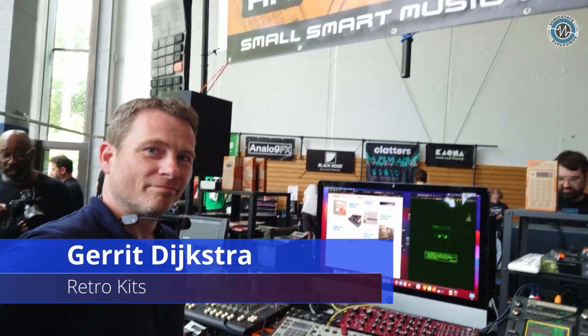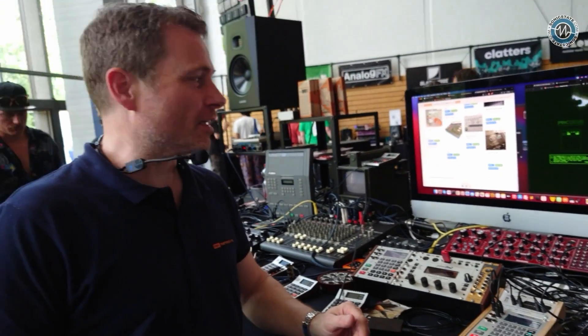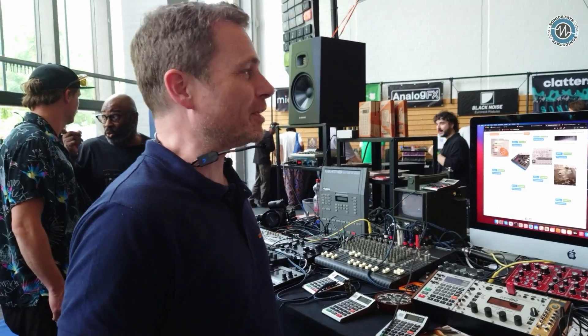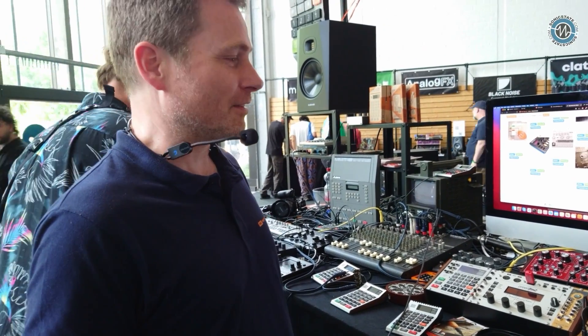We're here at Retro Kits with Gerrit at Superbooth24. It's only so loud I can hardly hear you. Are you enjoying the show? Certainly. We just had a little fun with Analog Kitchen here on our stand. People seem to like what we do still — time to get another successful Superbooth already.